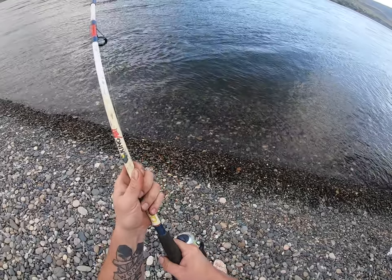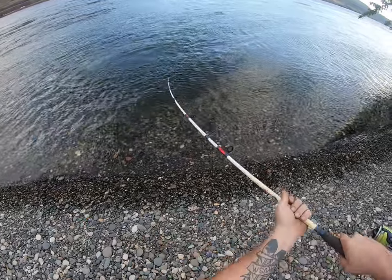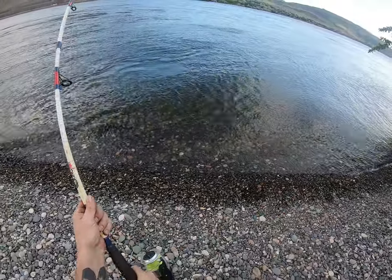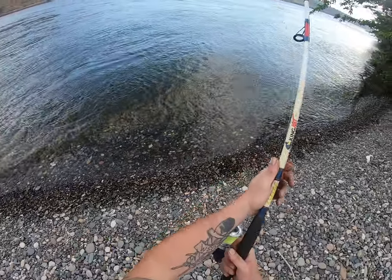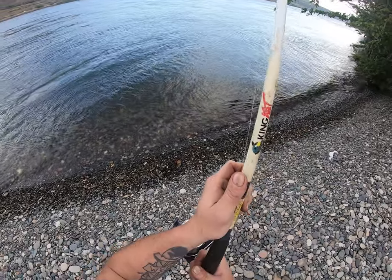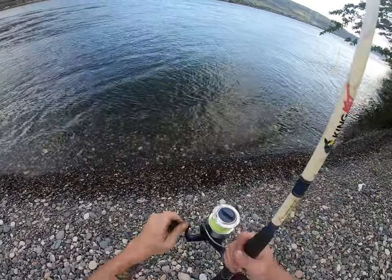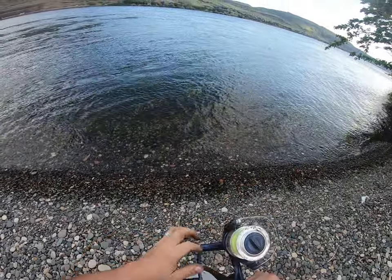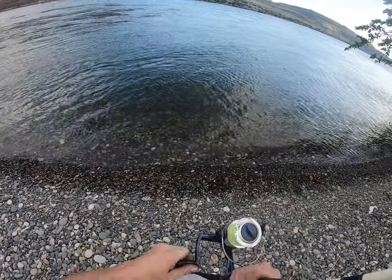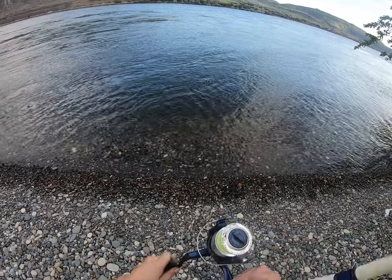I see color — that's a springer, big springer. He's gonna go right for that line again. And he did — he went for it. Hey man, I had him right there. He's a nice one, so I'm not gonna try to screw it up — just be patient. I have to keep my drag really loose because that current is crazy right there.